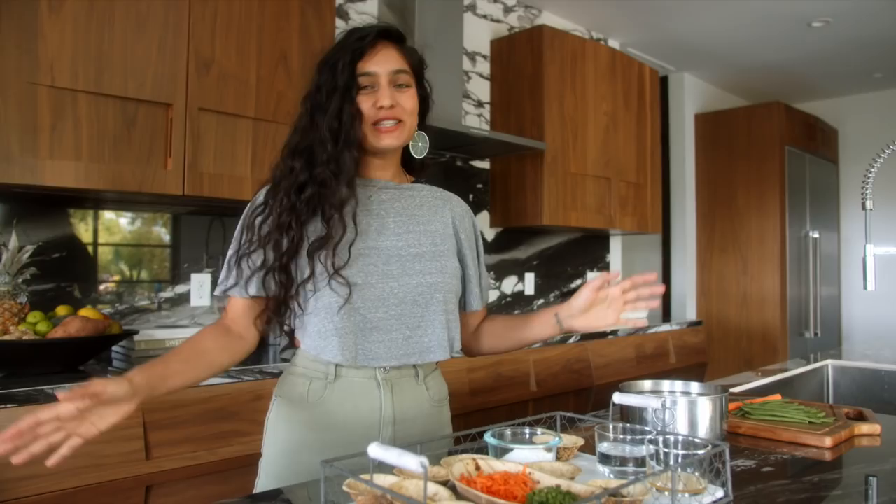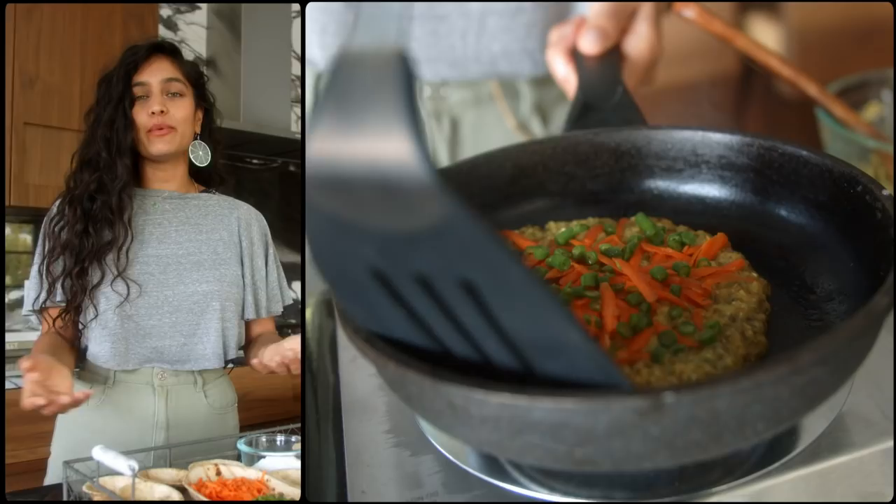Hey everyone, it's so happy to be with you guys again. I am very excited to share with you a recipe from my favorite lentil — mung. It's not often used in Western culture, but in India it is used all the time across so many dishes. Today I wanted to share with you a really exciting way of cooking it, especially if it's your first time — this is going to be a fun way to try it.